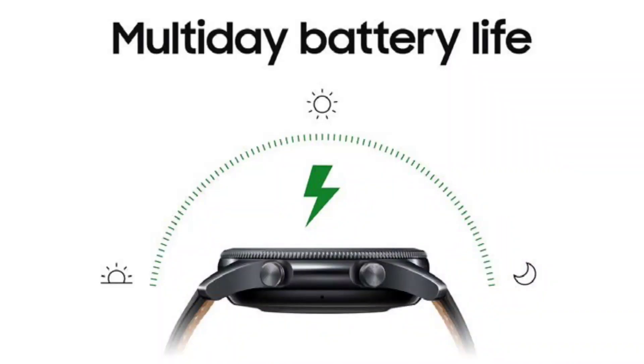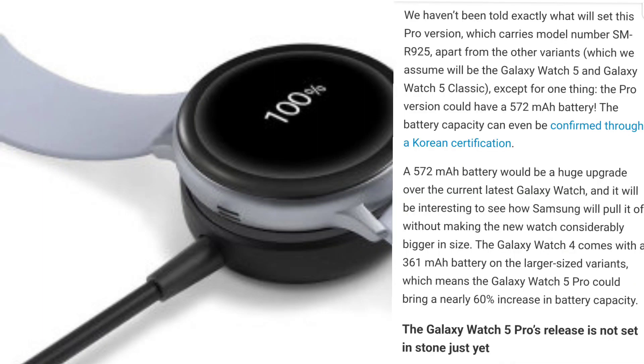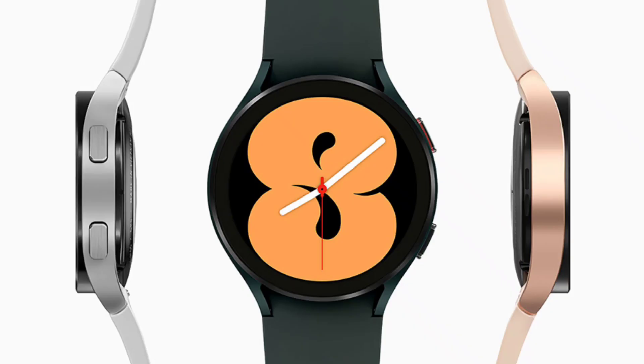Battery life — we've been seeing a lot of information about it. I know a lot of people want five days of battery life on their smartwatch. Personally, I charge my smartphone and my smartwatch together, so it's not a huge deal to me. But going from a 361 milliamp-hour battery all the way up to 572 milliamp-hours — this is absolutely awesome. My question is: will this beef up the smartwatch, or will we keep the same design as far as thickness is concerned?